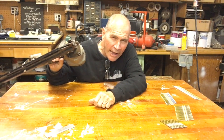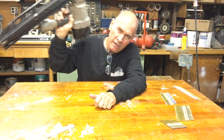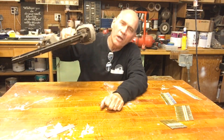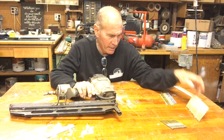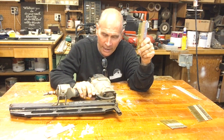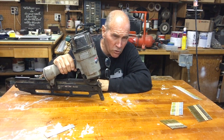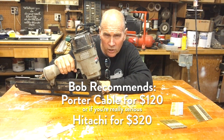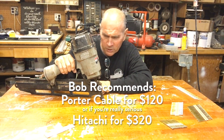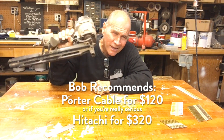The next nail gun I bought was this Porter Cable framing nailer. If you're doing a lot of framing, you've got to have one of these — they're rapid fire. You hold your finger down, punch it, and it shoots the nail. It only shoots 16-penny and 8-penny nails. I bought the Porter Cable because I don't use it that much. The Hitachi is really good and is kind of the standard for framers, but this Porter Cable has served me really well. It does jam up once in a while, but I get by with it.